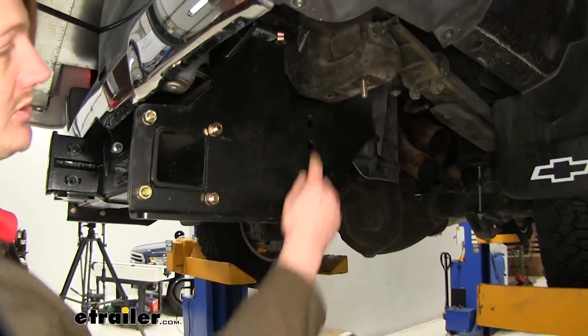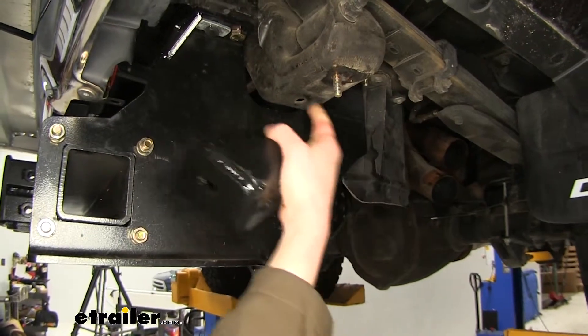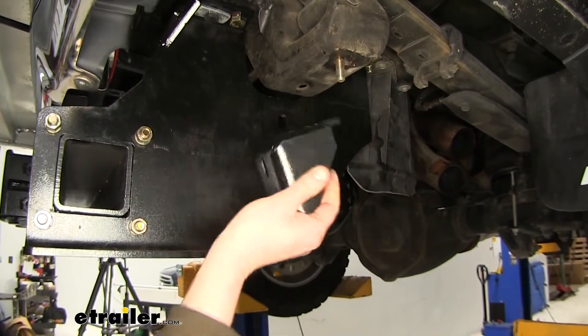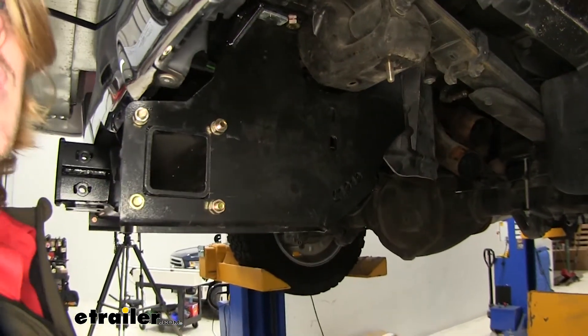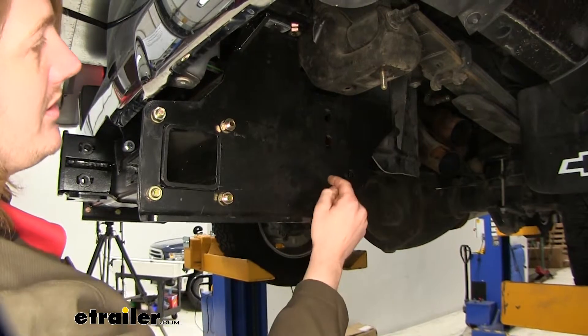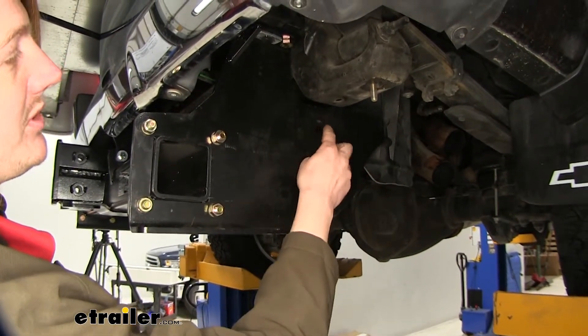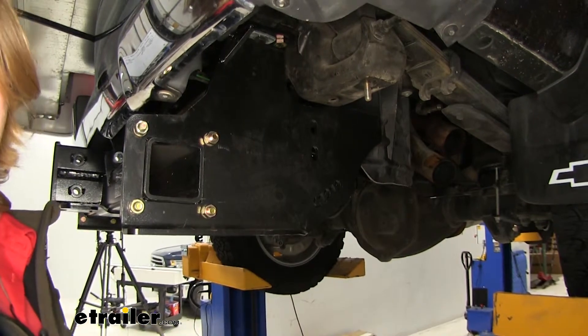On your Super Hitch, you probably have an L bracket located right there that connects into the side plate and into the spring perch up here. You're going to need to remove that L bracket in order to install our camper tie-downs. There's just two bolts here and one here, and you're going to use a 19mm socket and wrench to remove those, and an 18mm for the upper one.